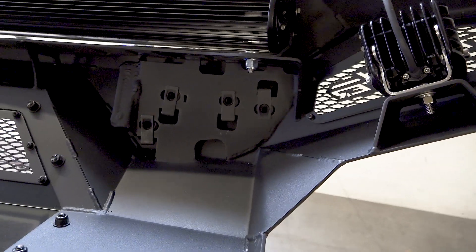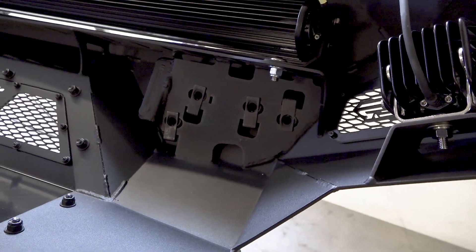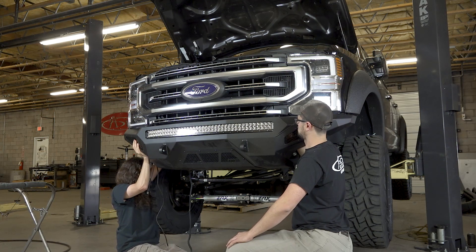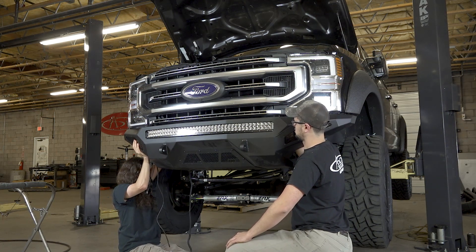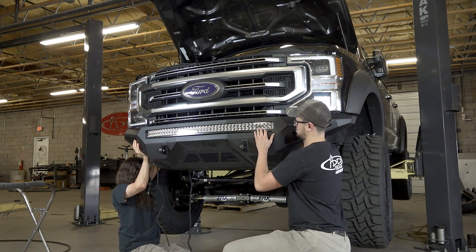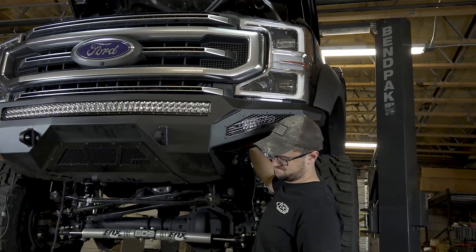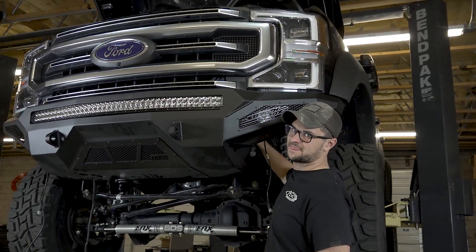Install the supplied U-nuts into the mounting holes on your new bumper. Set the bumper in place on the vehicle, then loosely install the supplied three-eighth inch hex head bolts with washers from the back side of the bumper mounting brackets. Align the bumper so that it sits straight in relation to the grille and headlights and is centered left to right.